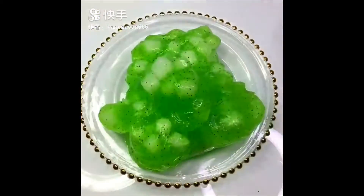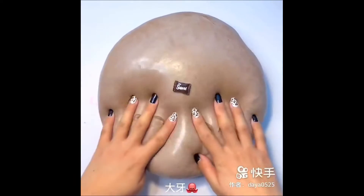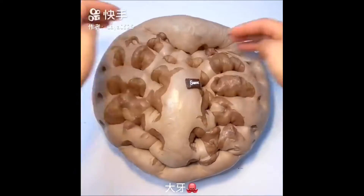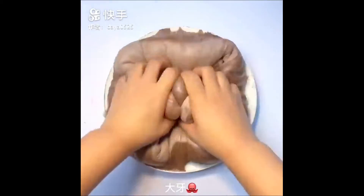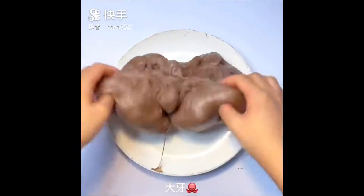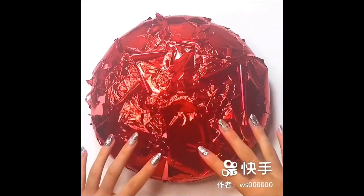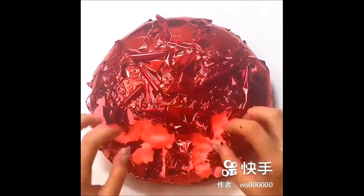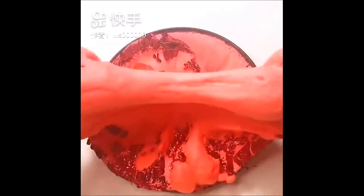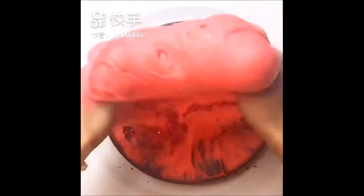Add 1 tablespoon of soy sauce. Let's cook. It's easy to make! 30g, 20g, 60g, 20g, 20g, 20g.